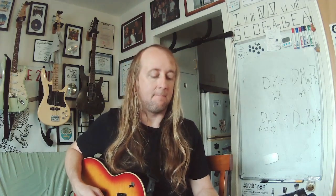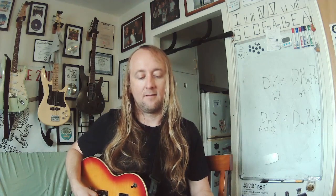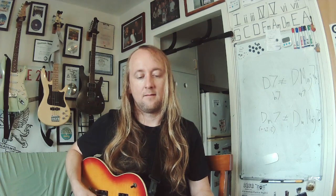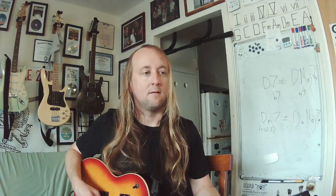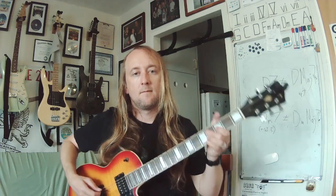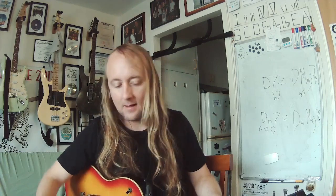Next round. Did you find it yet? C sharp or D flat. Now for your chord — major. C sharp major. Here's your interval — a fourth.